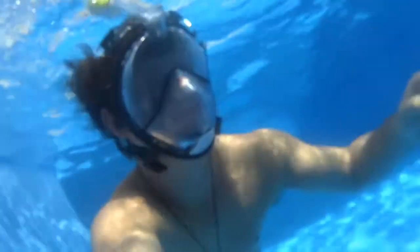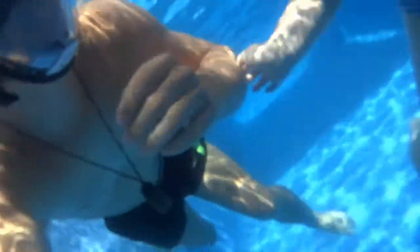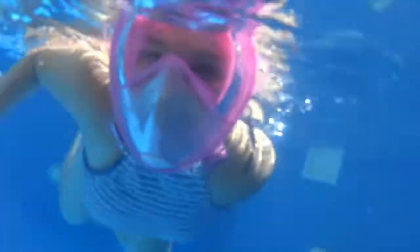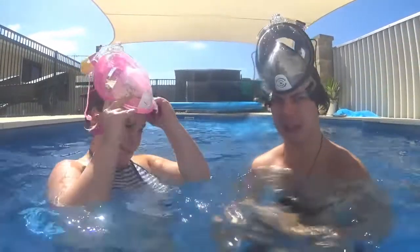Here we are at the pool! I got water in mine from the top. What do you think? I can't believe it! I think that's really, really amazing to be honest. It's definitely good!